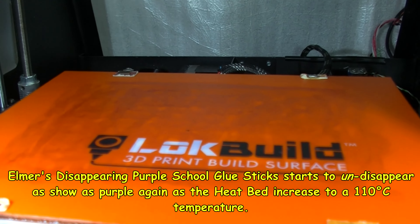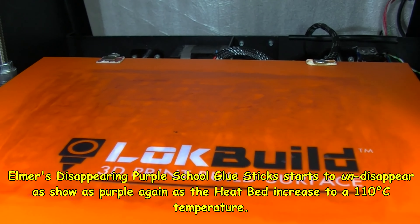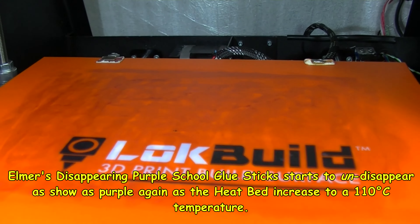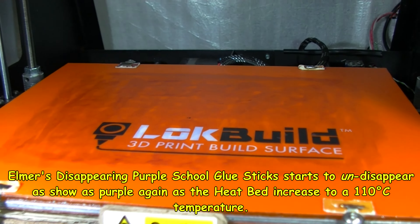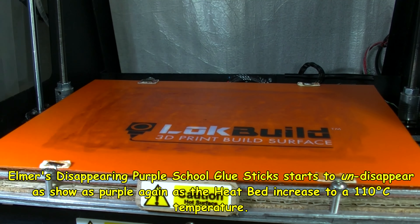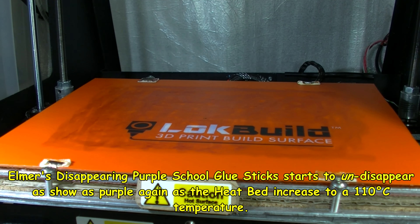The purple glue stick is starting to show back up after disappearing — at this heat it's coming back. Just a second, I want to move one of my lights a bit.